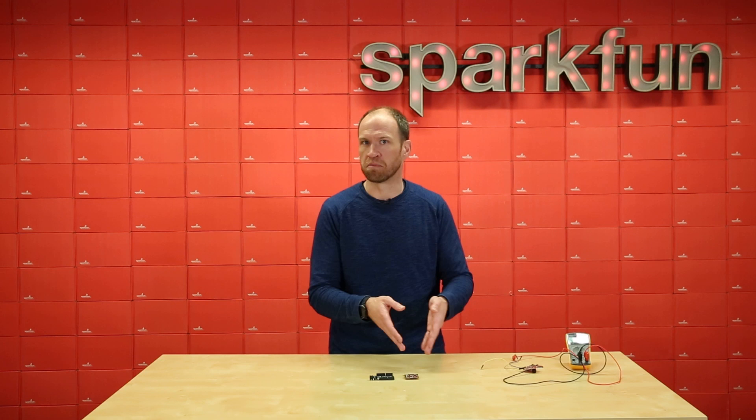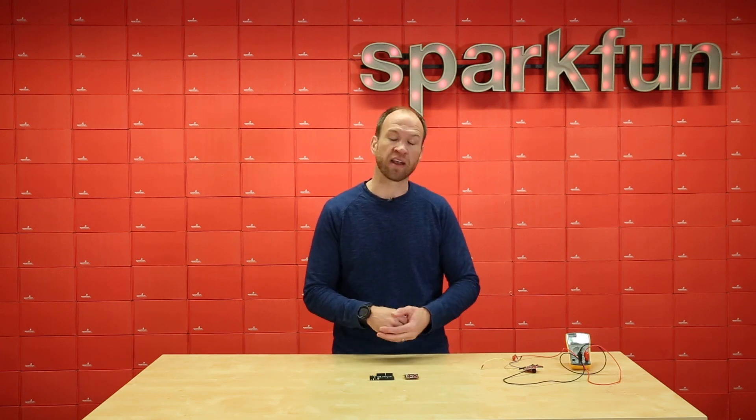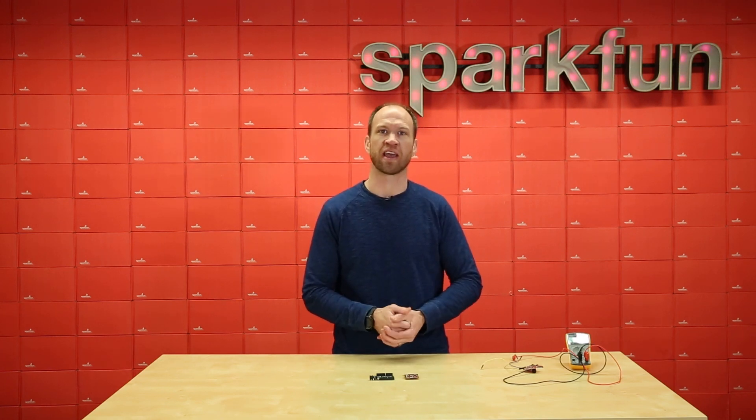Oh yeah, it's also got BLE built in. It's an amazing board, and I hope you have as much fun with it as I have.